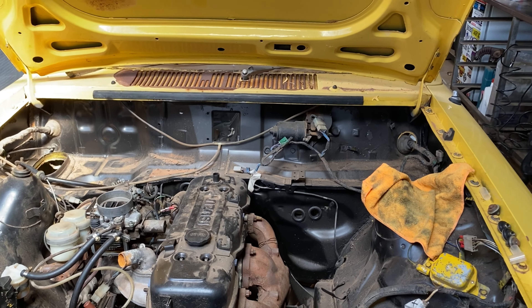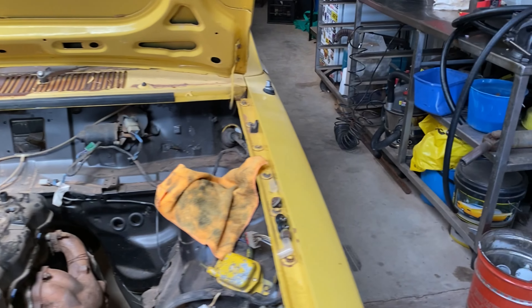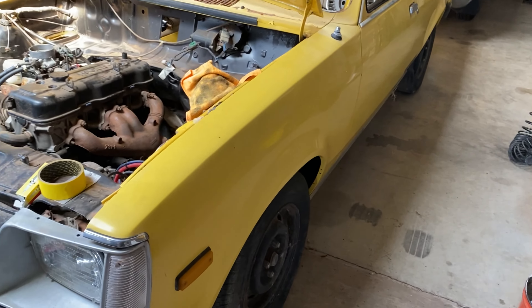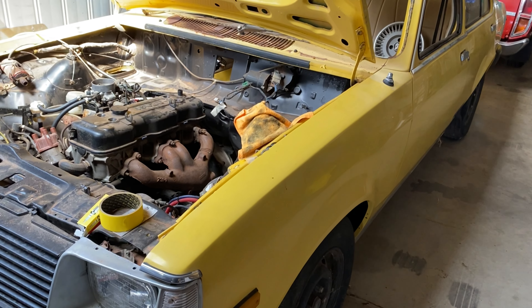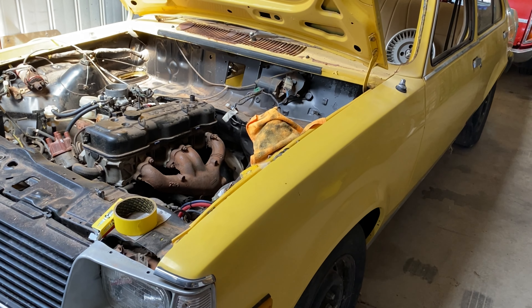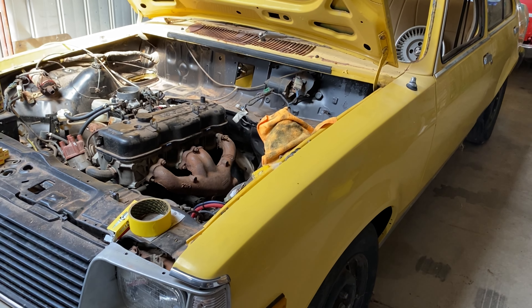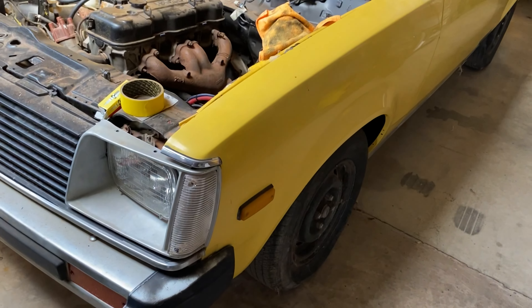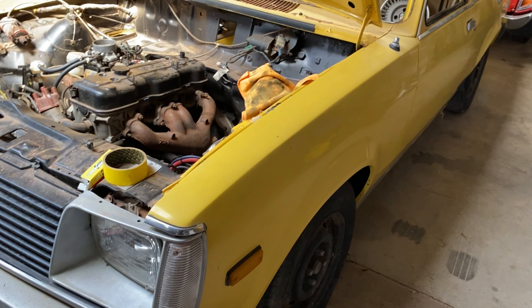I wanted another Gemini because back in the day when I was 17, I built a yellow TG SLX. I genuinely missed that car. I'm not going to get it back though, because it got defected and I sold it for way too cheap, and now the bloke that's got it won't sell it back. So I've got this one.